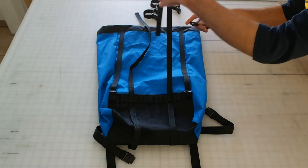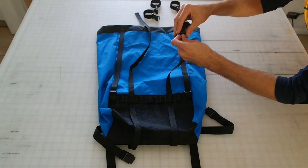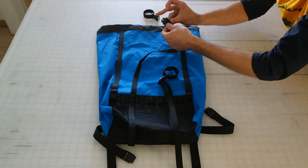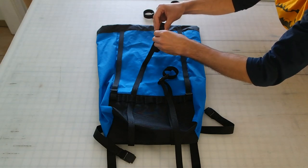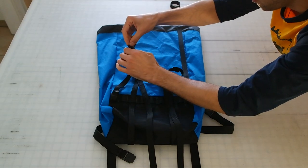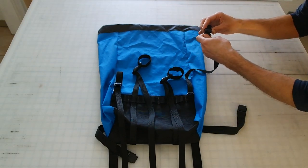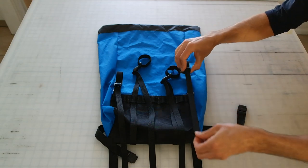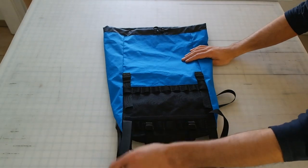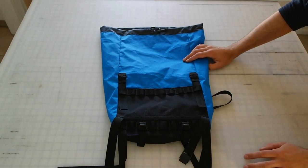We'll do the cam buckles first for the longer compression straps — goes through the forward-most slot and then back down through the further back slot, pull that down, cinch that cam buckle. Same thing, pull that down, cinch that. And then the standard side release buckles — pull that, pull that. And there you have it: 1, 2, 3, 4 compression straps through the front, and on the back we have 2 cam buckle straps for our handlebar attachment and 2 cam buckle straps for our fork attachment.